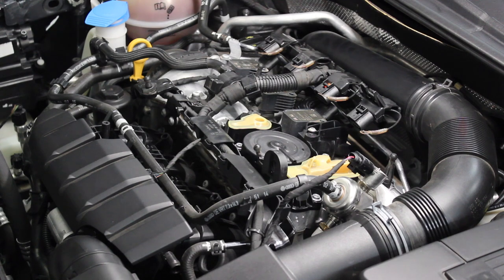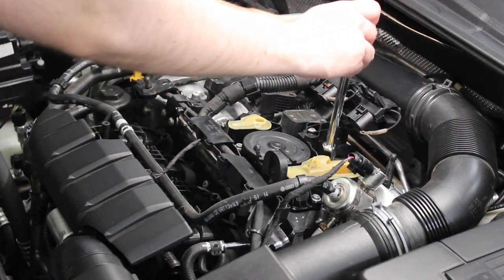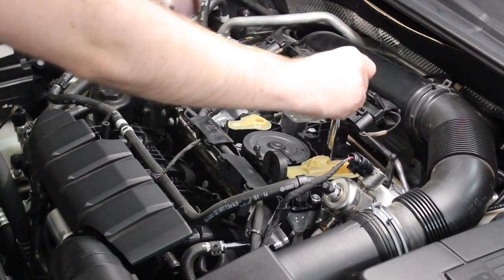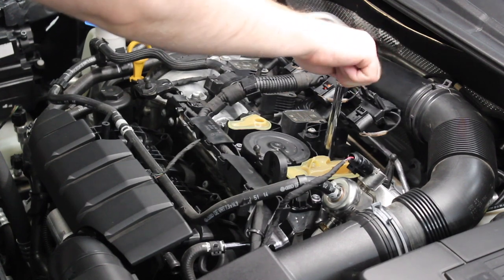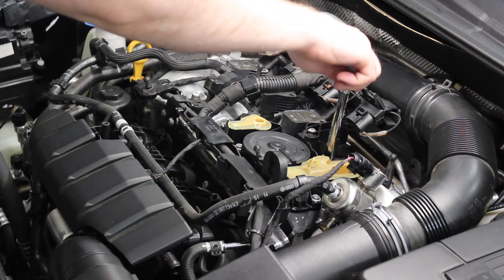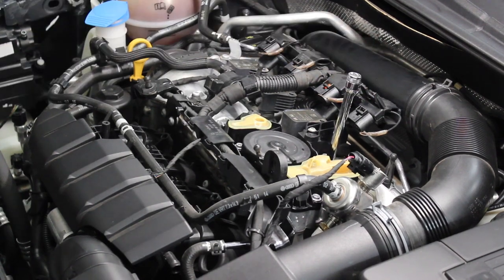We're back and ready to insert the new plugs. I have my spark plug in my socket — inserted into the rubber part of the socket to start. This will make life easier putting it down in the cylinder; you don't want to just drop it down the tube and hope for the best, as that can change the gap. Getting it down in there, we're going to hand thread this until we can't hand thread it anymore, so we don't cross-thread or strip anything in the head. The threads are quite long on these spark plugs, but we are there now and ready to torque to spec.